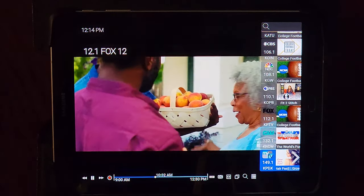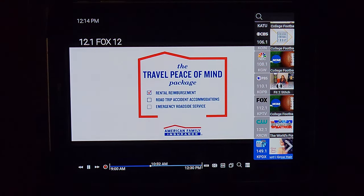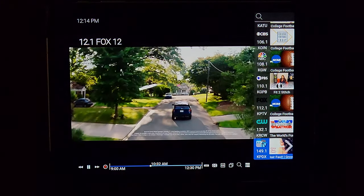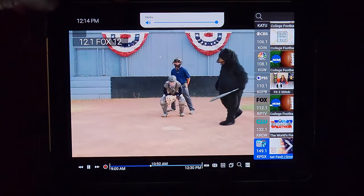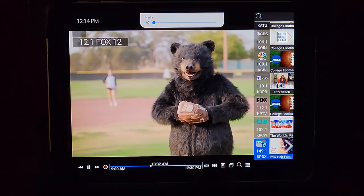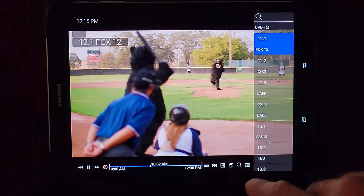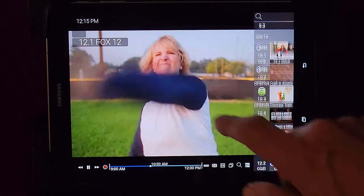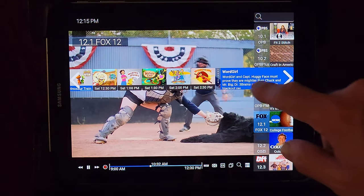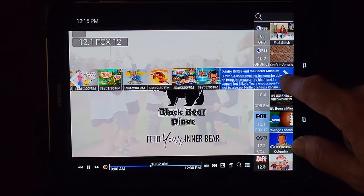This is the HD HomeRun application on my tablet — it's a rather old tablet but still works. It opens up the last played channel automatically, and you click here to bring up the guide. It shows live TV and DVR — look at their guide.